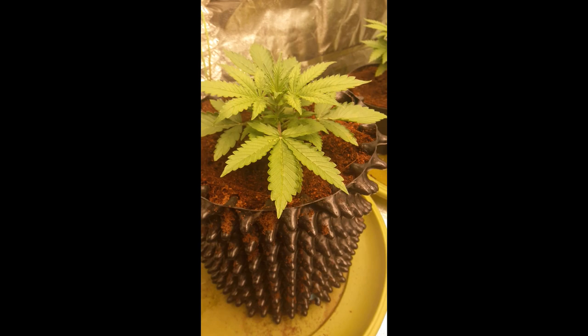Here we go, another Jack Herret update and let me show you a little something extra. AutoColorado cookies here, 10 litre air pots.